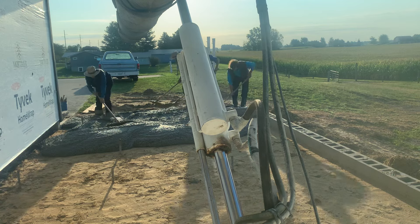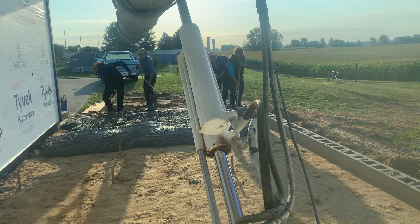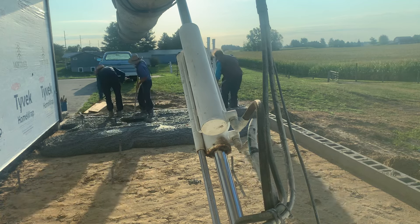Good morning everybody. Here to do a little five-yard garage floor addition.